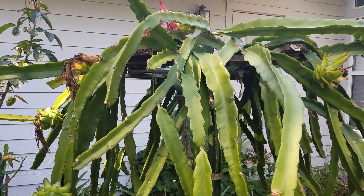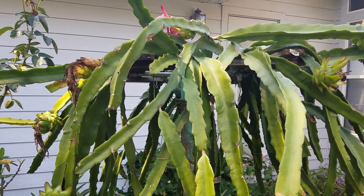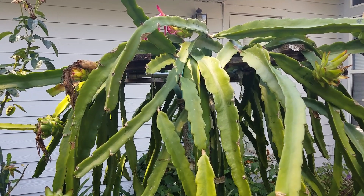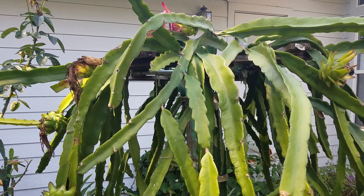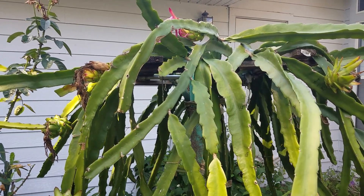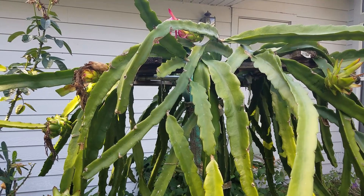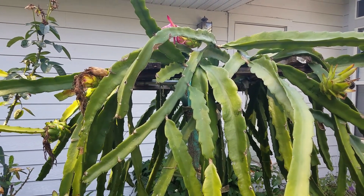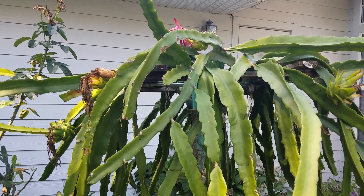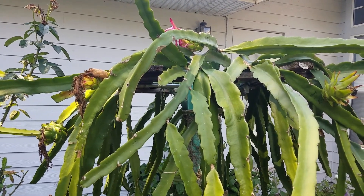So pollen stored from the previous year seems to be too old — averaging about eight months old — they are not very potent anymore. But it's not completely dead, because at least one of the flowers pollinated by this eight-month-old pollen still survived.